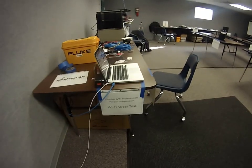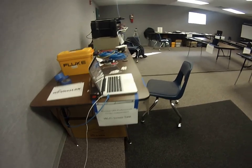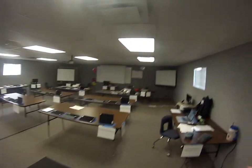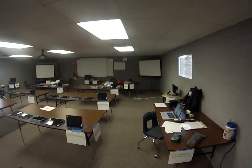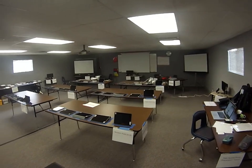Welcome. This is the Wireless LAN Professional Vendor Independent Wi-Fi Stress Test. This is the classroom we'll be using. It's part of Canyon School District, and we're using one of their classrooms to run the test in.